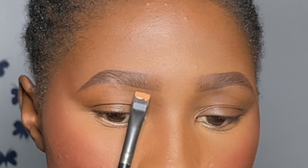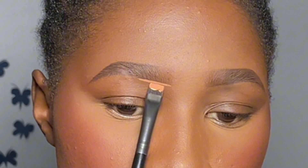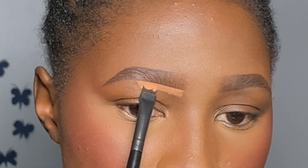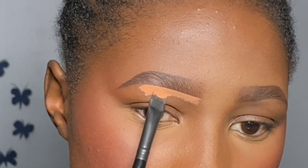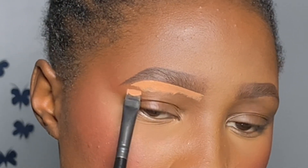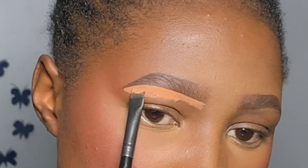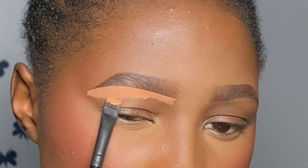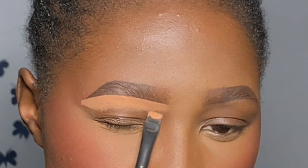Using a concealer from House of Tara and a flat razor-cut brush, I coat both sides of the brush and softly follow the line I already drew to highlight and clean up the brow. At the arc area I turn the brush so it curves perfectly. The trick with eyebrows is not forcing anything — don't over-press your brush or pencil. Just light, soft strokes, and with practice any tool can work.